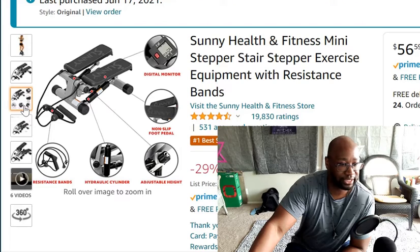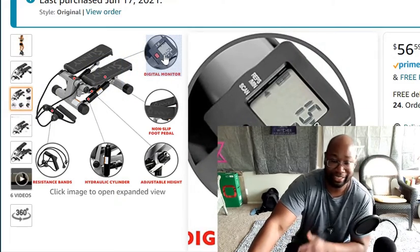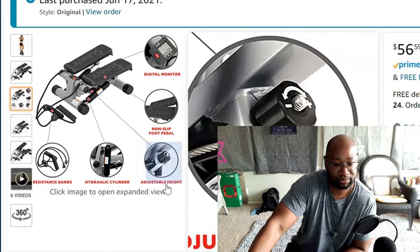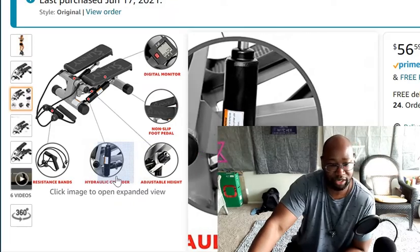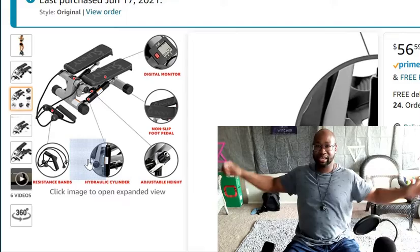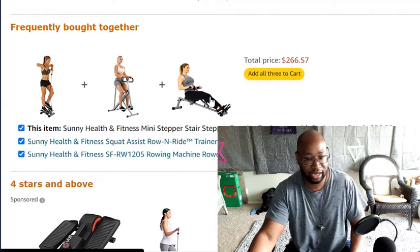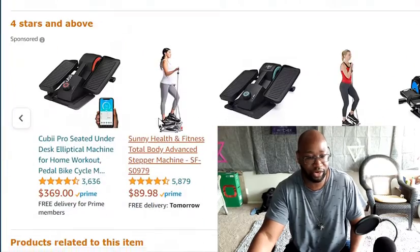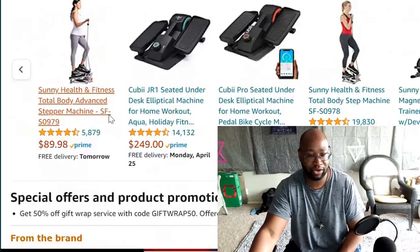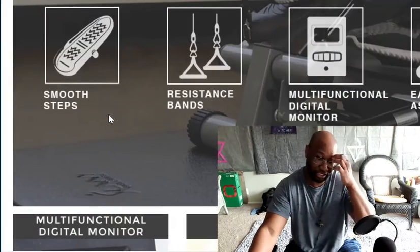They've got about six videos for it. You get the digital monitor which counts the time, calories, and reps per minute. You get the foot pedals, the adjustable height dial, the hydraulic cylinders, and the resistance bands. The resistance bands have about 10 levels of resistance, and depending on your level of exercise they actually work pretty well.